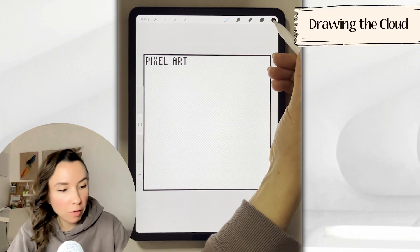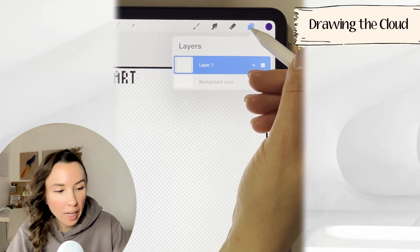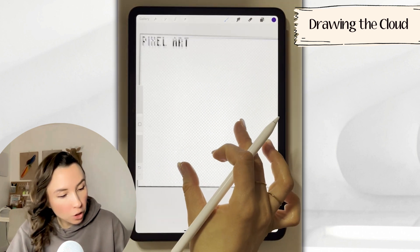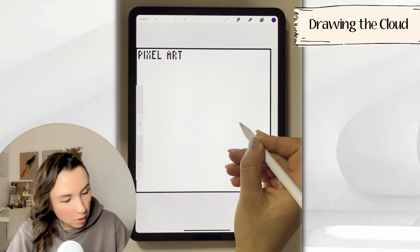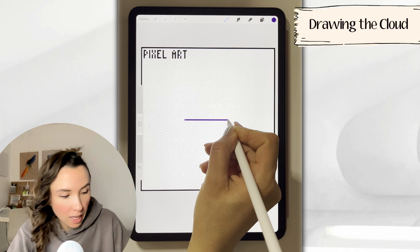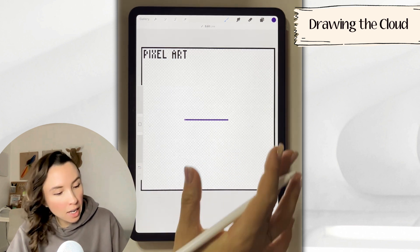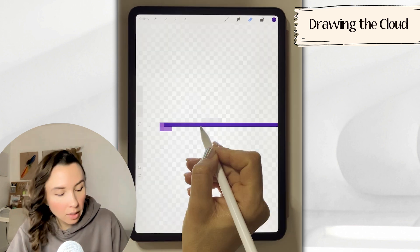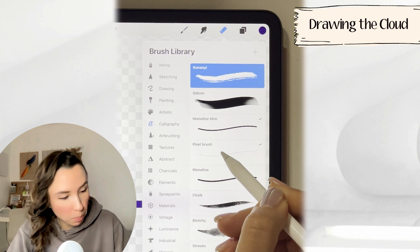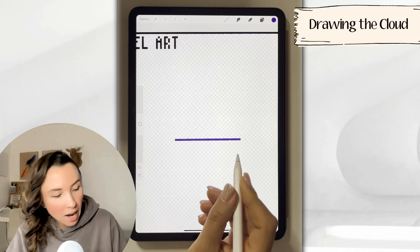Now pick out a color for your outlines — this can be any dark color. We also want to make sure we're working on a new layer, so go to the layers menu and tap on the plus sign. The first thing we're going to do is draw a line, so find the middle of your screen. If you hold your pen down, you can actually get a perfect line. The exact number of pixels don't really matter — just try and get the proportions about the same as mine. While you're drawing, you may have some pixels to clean up, so set your eraser to the pixel brush, which you can find under calligraphy. This is the base of our cloud.